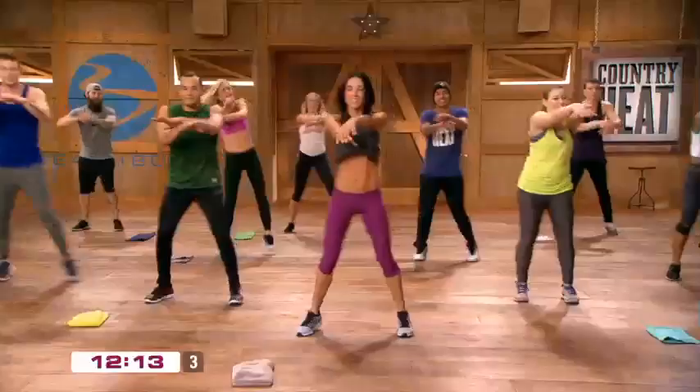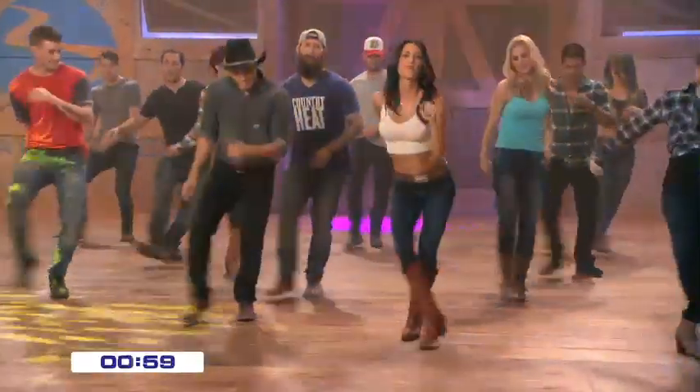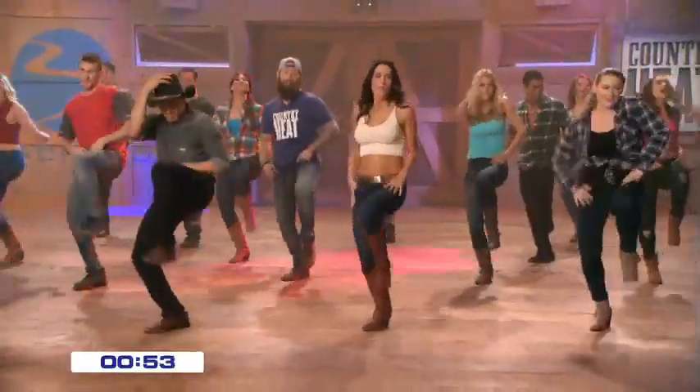You also get one dance conditioning workout, which is also 30 minutes in length, plus our one bonus line dance, which is Night Crawl. That was actually written for us by superstar country artist Jodi Messina. So you're going to get all of this.